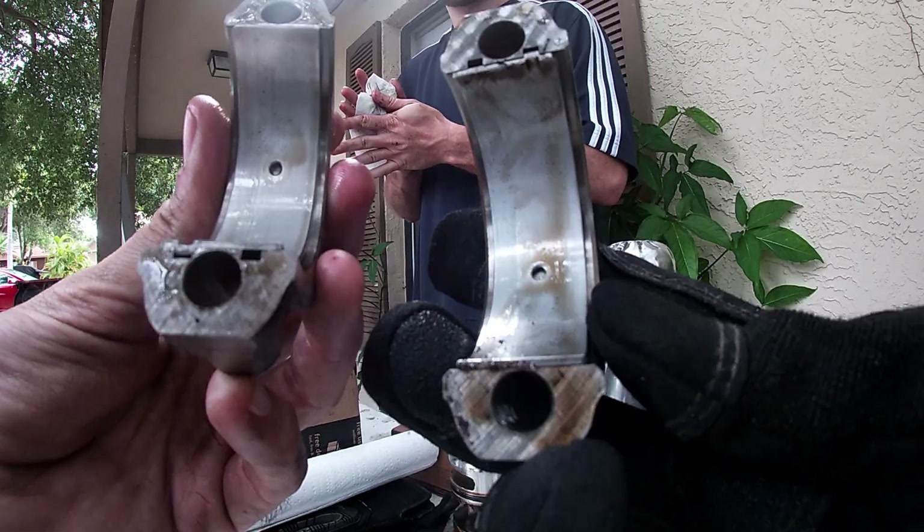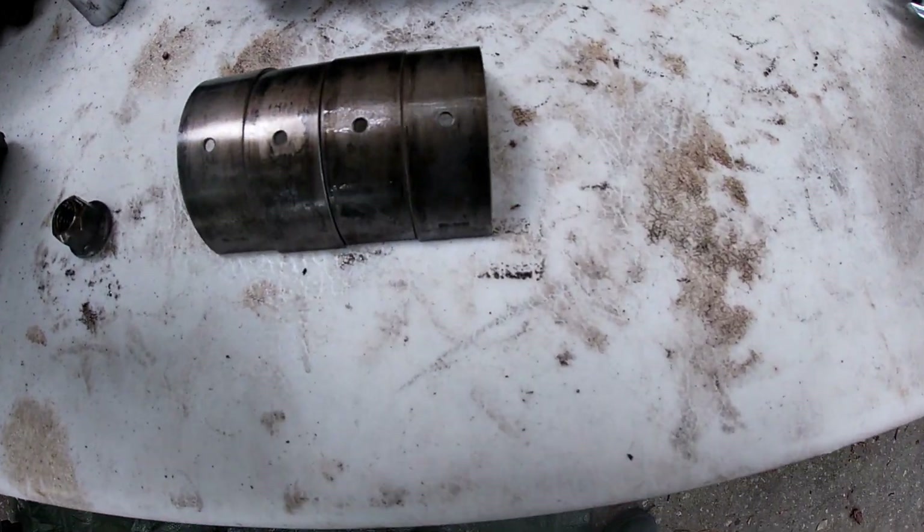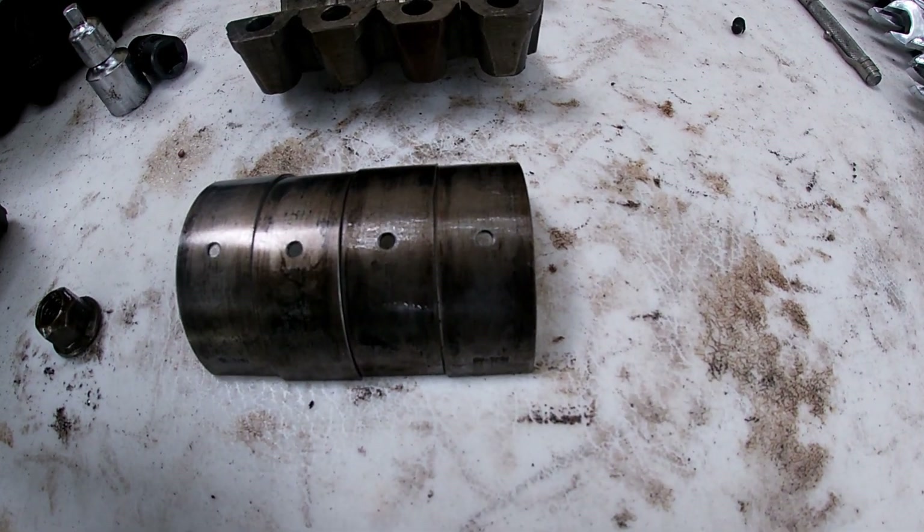Here's two and three. It just occurred to me that maybe you'd like to look at the other side of the bearing. There's one on the left, four on the right.